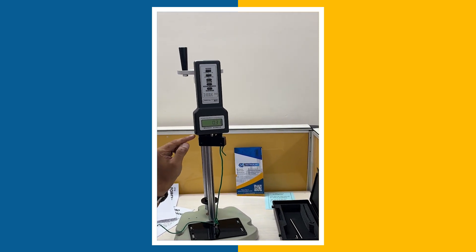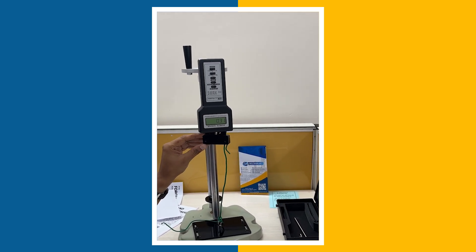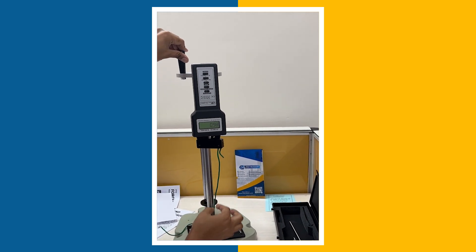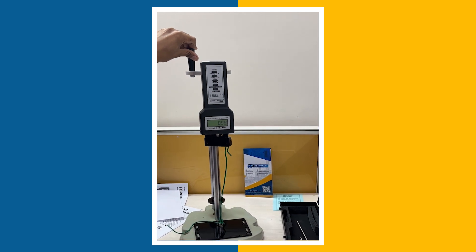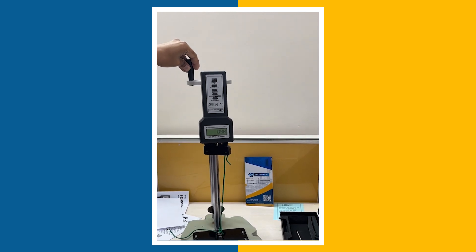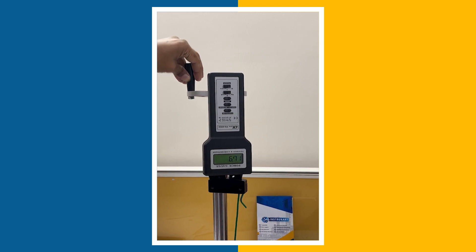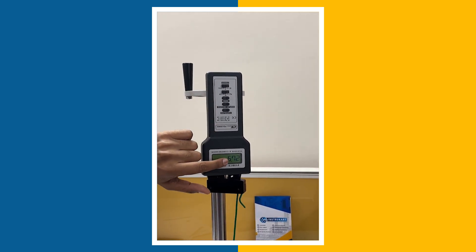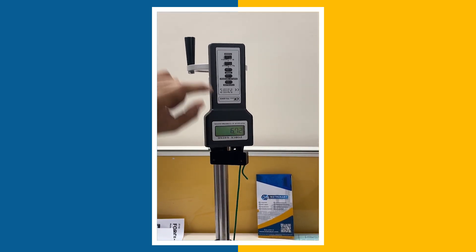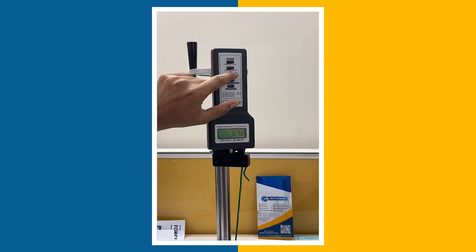Along with that, you will also have a wedge grip which is optional. I have just put a subject — this wire — to see the force of this particular wire. I am applying a force and trying to pull it. Please note that the display has been reversed, so it is showing 6.72 lb. I can shift it to newtons or kg as well.